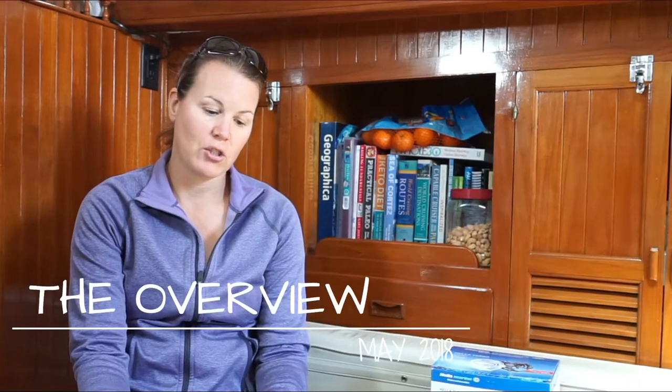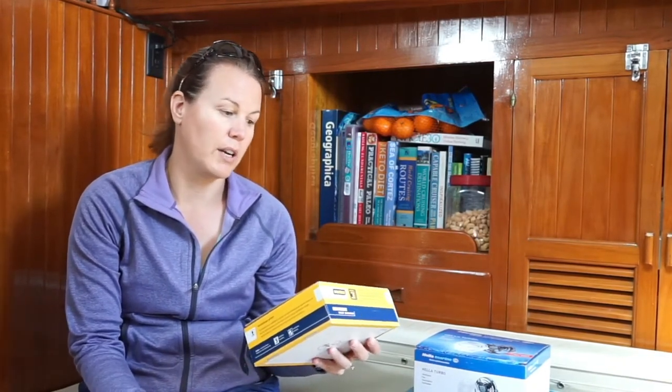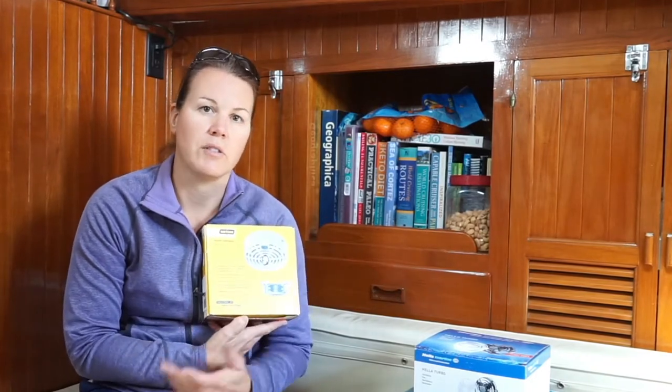We bought three different kinds of fans for the inside of our boat. Right now we have three Caframo Bora fans - they were in the last video where I was cleaning one of them. They get dirty really easily and they're kind of rattly, so we wanted to find something better. In the process of looking, I found a Vetus fan that mounts to our dorade vents and actually pulls air out of the boat. We're going to start with that one in the head since there's no ventilation in there.